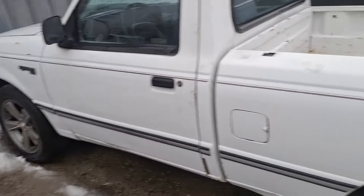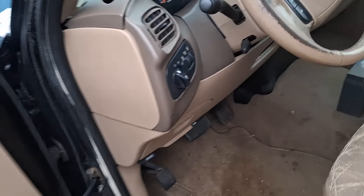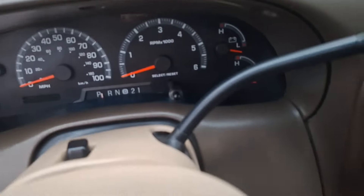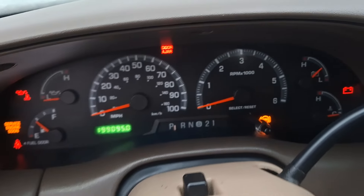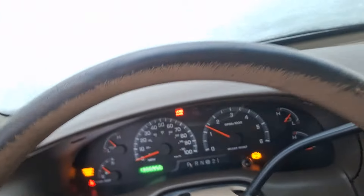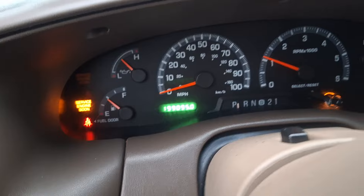Let's do the F-150. This thing sounds really nice. I might not have as much water as I thought, but I know it's pretty wet. There it is — 199,095 miles.